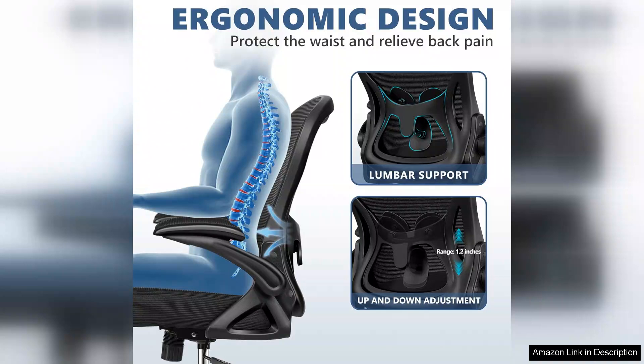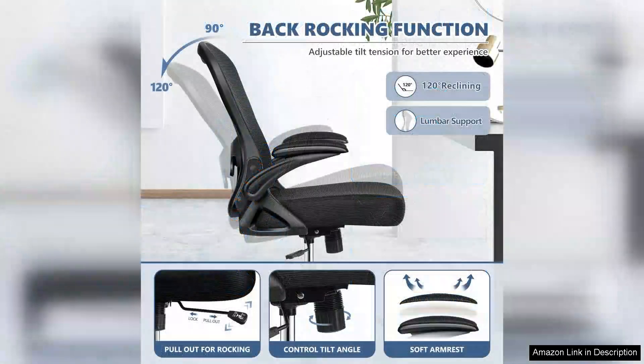The overall build quality feels solid. The chair's frame is sturdy and the wheels glide smoothly across my office floor without scratching it. I appreciate that the materials used are durable yet lightweight, making it easy to move around if needed.